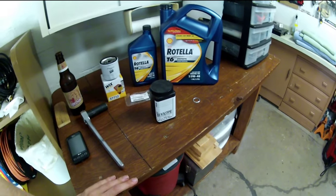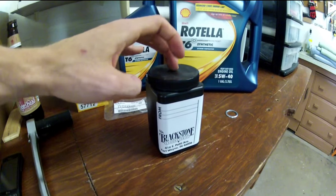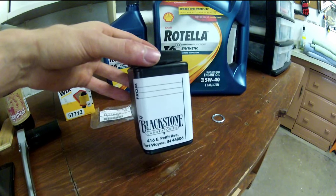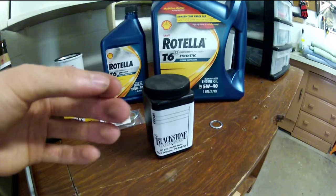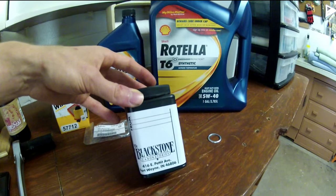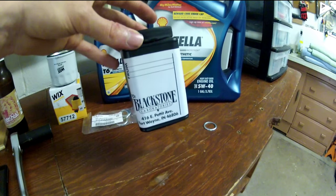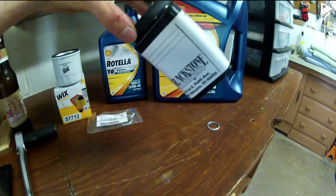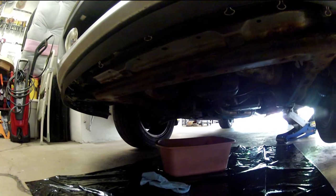Follow the instructions, take your used oil, and pour it directly into the kit. They give you everything you need so it doesn't get contaminated. Send it off to Blackstone and over the course of about two to three weeks they'll get back to you with a whole rundown of all the properties in your oil — contaminants, everything. They can tell if you have any issues, if there are metal shards in there that you can't see, or what types of metal are getting into your oil. They can actually detect wear going on in your engine through oil analysis. I haven't done it yet, but it's a really great thing to do.